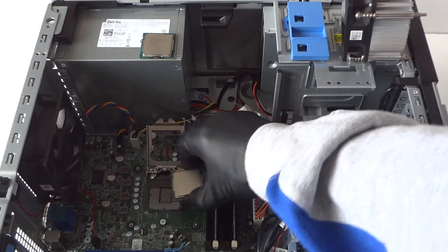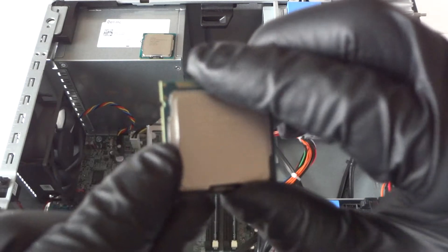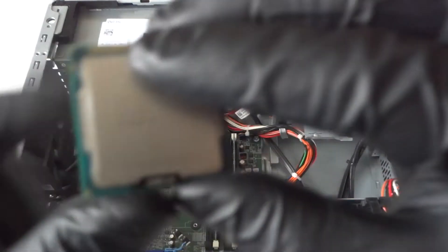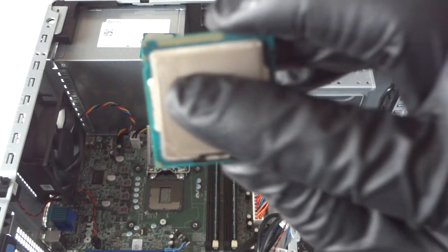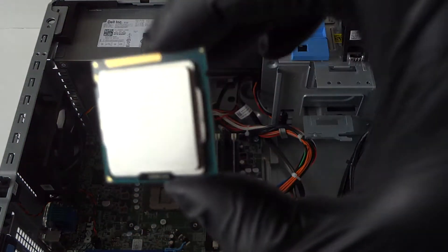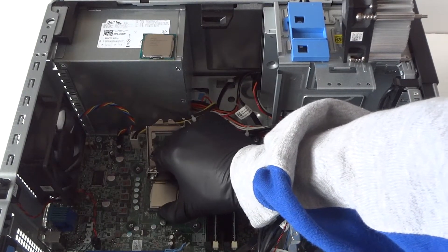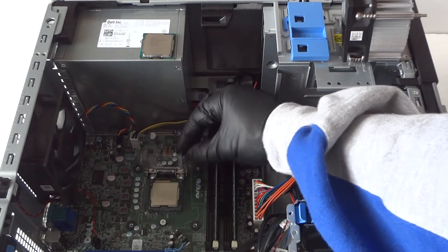When installing the new processor, look at the edges — the edges run left and right in the corner, and there's a cut right there. That's how you line up and install the processor. It will be oriented with the Intel Core i5 label at the top. We just installed the processor.